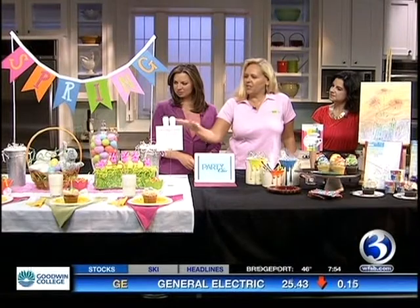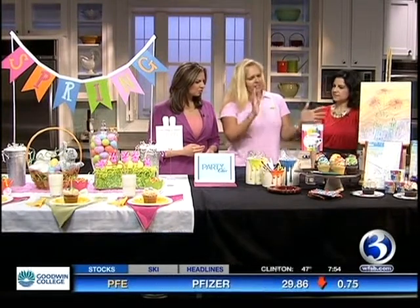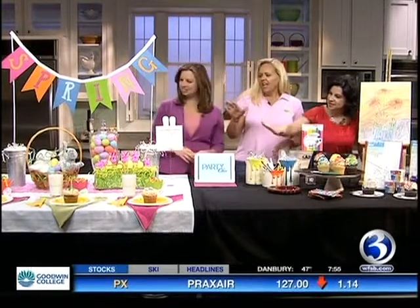For instance, we have sort of a spring Easter birthday for kids over here — a conglomerate that can work as both birthday and Easter. And then on the other side of the table, we have a paint artist party that can work for kids and adults, with adult beverages and adult paintings as well, so it can be multi-purposeful. I'm actually hosting Easter this year for the first time in a while, so what's going on with those little peeps? Is that a little centerpiece?